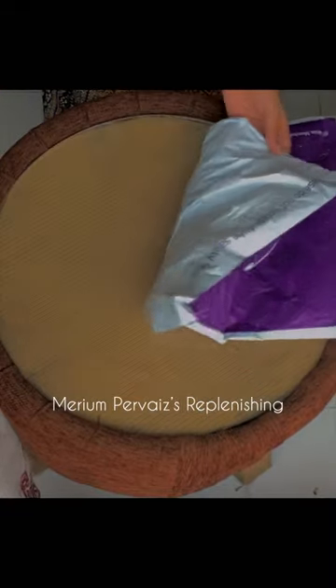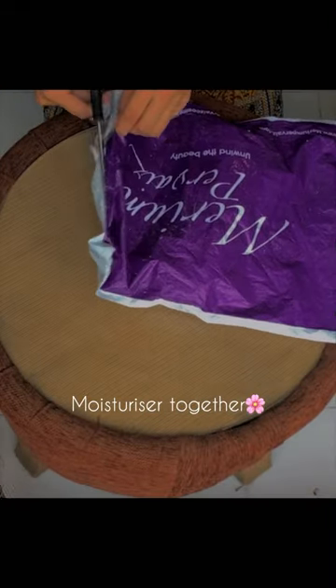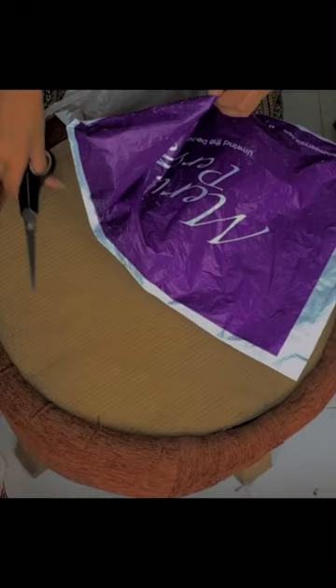Let's unbox Merriam Pervasa's replenishing moisturizer together. Nicely packed.